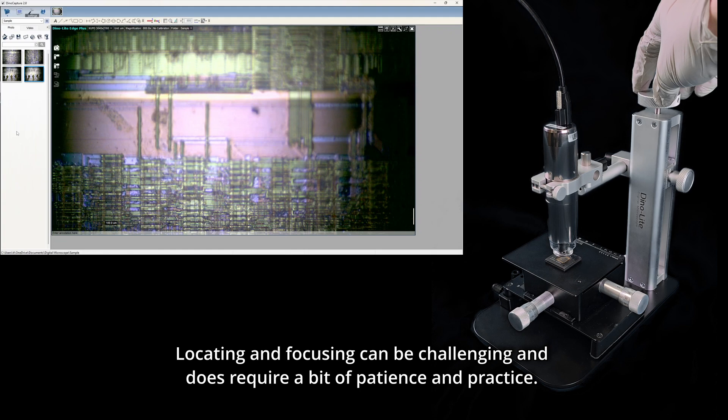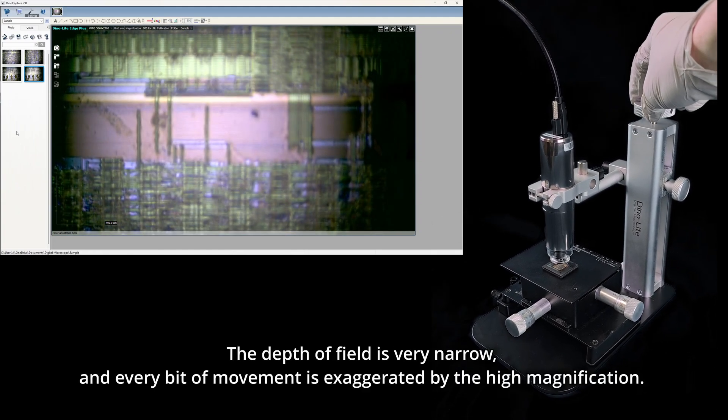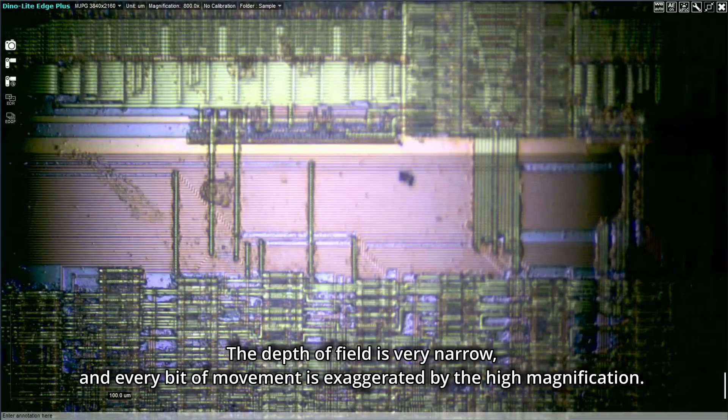Locating and focusing can be challenging and does require a bit of patience and practice. The depth of field is very narrow, and every bit of movement is exaggerated by the high magnification.